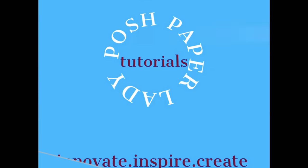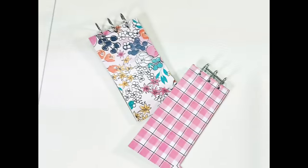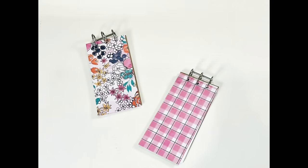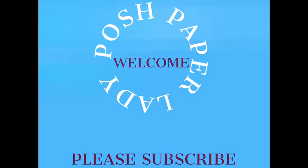Hi everyone, it's Sherri. I hope you're having a wonderful day. Have you ever wanted to make some of those cute little mini books you see everyone making, but you don't have a cinch book binding system? No problem. Stay tuned. Welcome to my channel. Thank you so much for stopping by — we're going to be doing something oh so useful, oh so magical. Thank you to all of my new subscribers and everyone supporting me in so many wonderful ways.